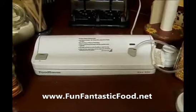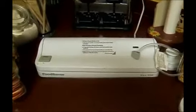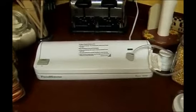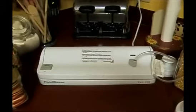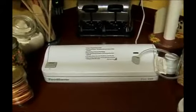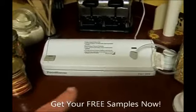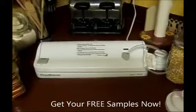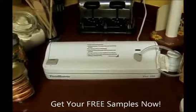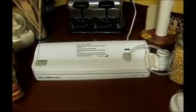You can pick them up anywhere — we have Meijer's Thrifty Acres up here, but Walmart and Target sell them too, and you can also buy the bags there. I would suggest getting the rolls instead of the pre-cut bags because then you can make your own size bags for whatever you're vacuum sealing. And these also work great for freezers — for meat, and I put some of my beans in the freezer vacuum sealed. So check that out. This is something I just would not be without.